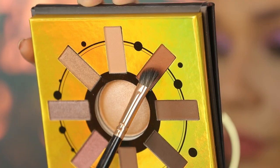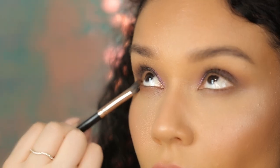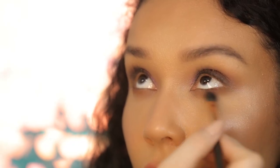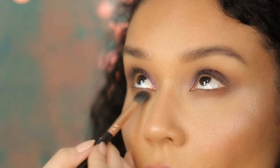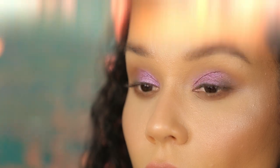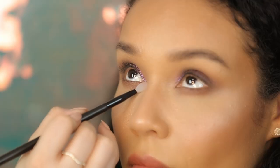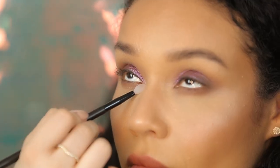Taking the warm brown shade, I'm just going to go ahead and apply that to her lower lash line. Taking the shade Captivating, I'm going to go ahead and place that into her inner corners just to give us a nice bright pop.